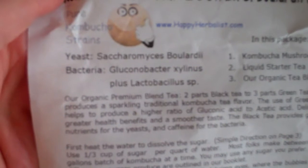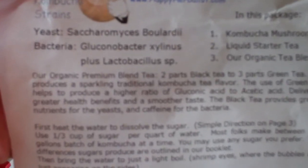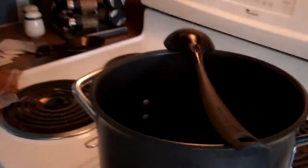This one contains some Saccharomyces boulardii, Gluconobacter xylinus, and Lactobacillus. So this is kind of an acidic, sour-tasting beverage.